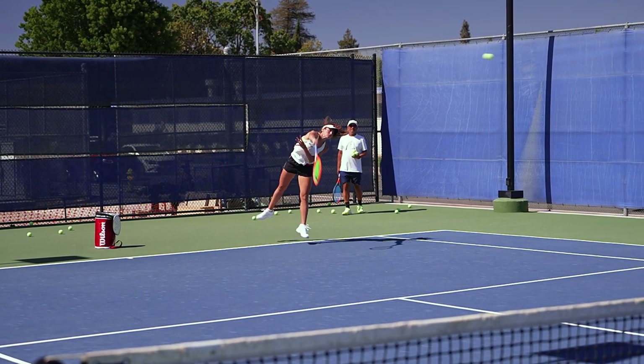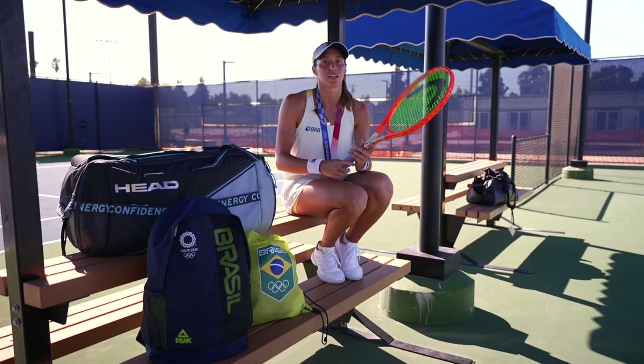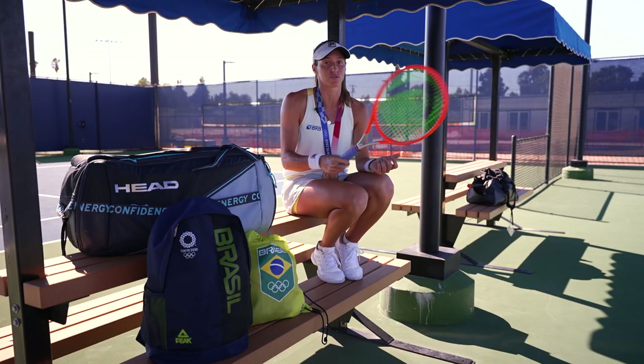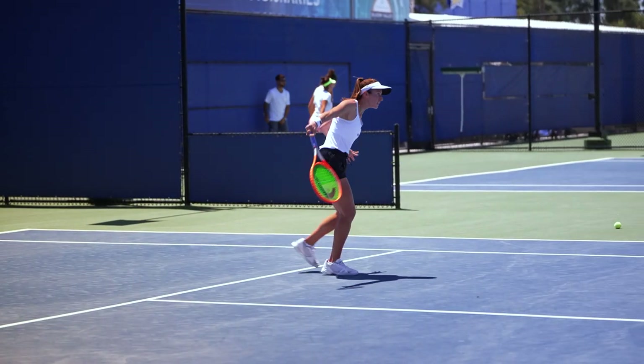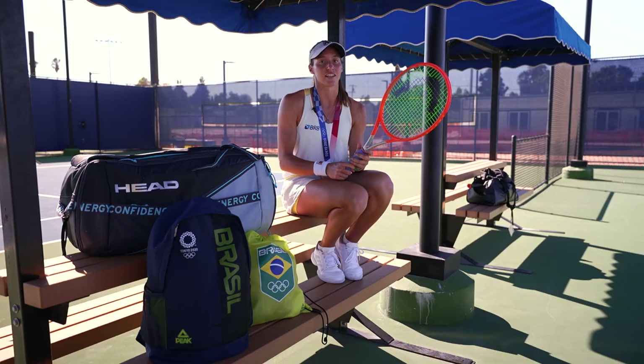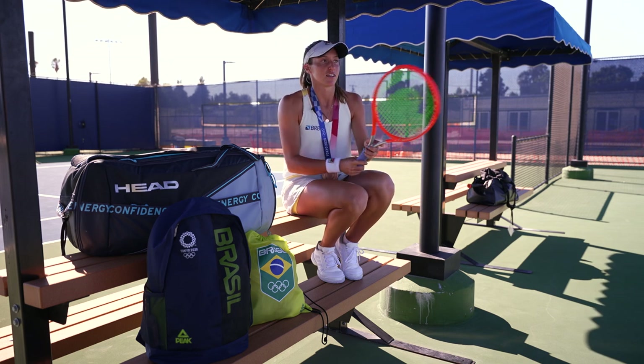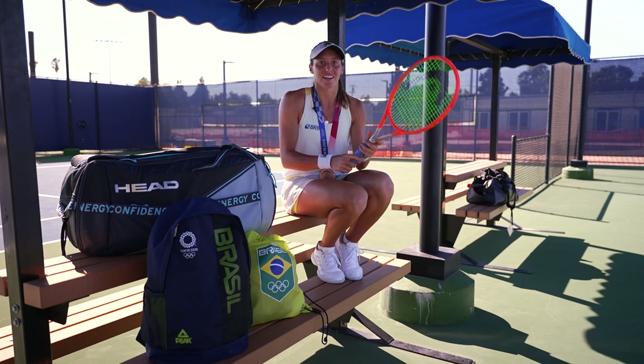I customized my racket to suit my game style as well. I add some weight to the handle — that way it's easier to maneuver the racket at the net. I need quick hands to have quick reactions at the net and I hit a lot of volleys, so if the head is too heavy, I wouldn't have as much maneuverability at the net.